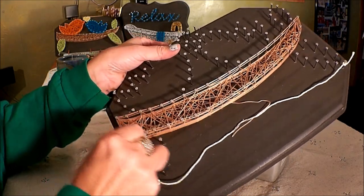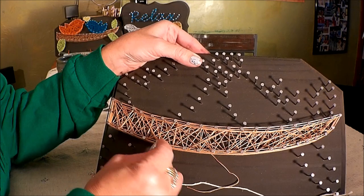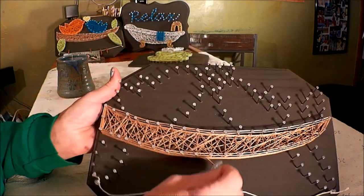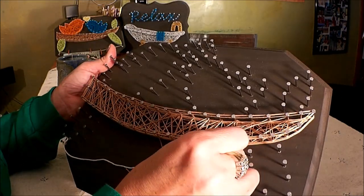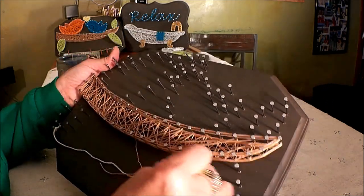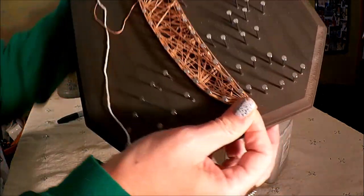Remember, take your time doing this — we don't have to stay at the same pace. If you need to pause the video, rewind, or stop and walk away for a while and then come back, you can certainly do that. I've done a lot of stringing, so I'm pretty used to it, but if you're not working at the same pace, I don't want you to feel frustrated. Just know that you're in control.